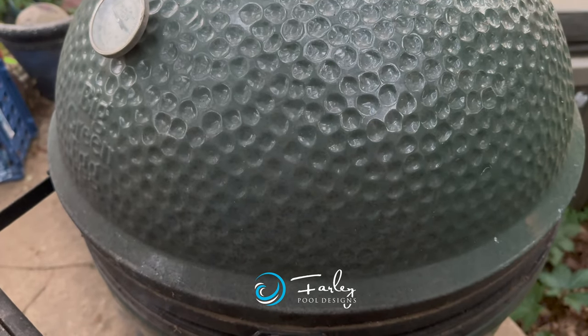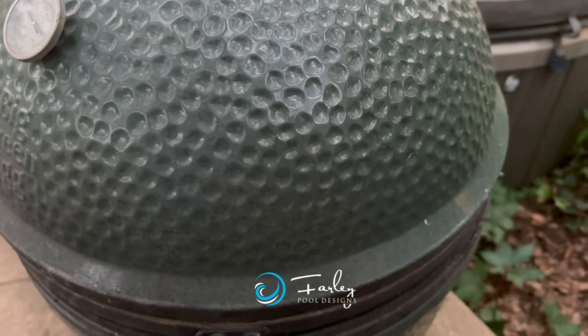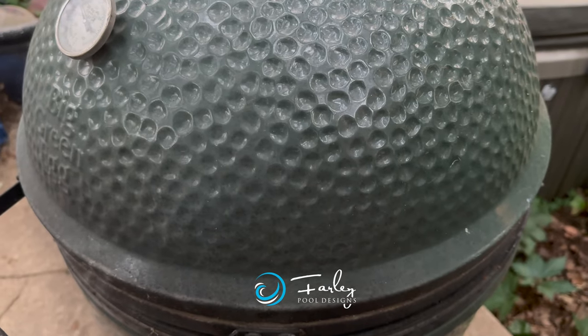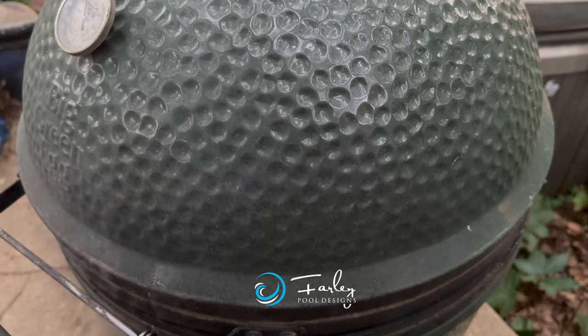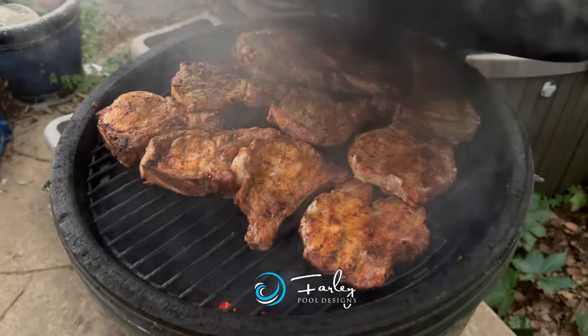We're going to get a lot of smoke — it's all captured in the Green Egg itself — so we're going to get a little bit of flavor added to the whole situation. We'll give that a couple of minutes and then we'll pull them off and let them rest for 10. You can see all the smoke coming out — let's lift the lid.